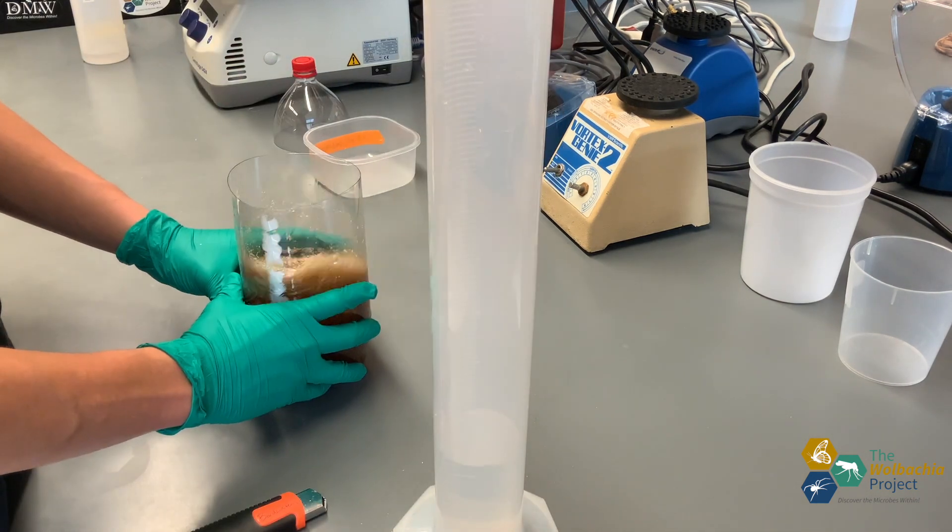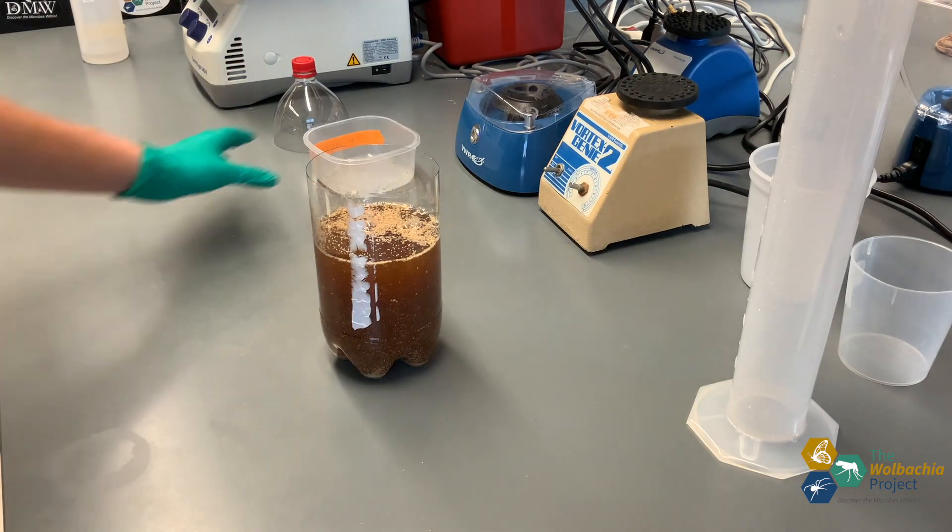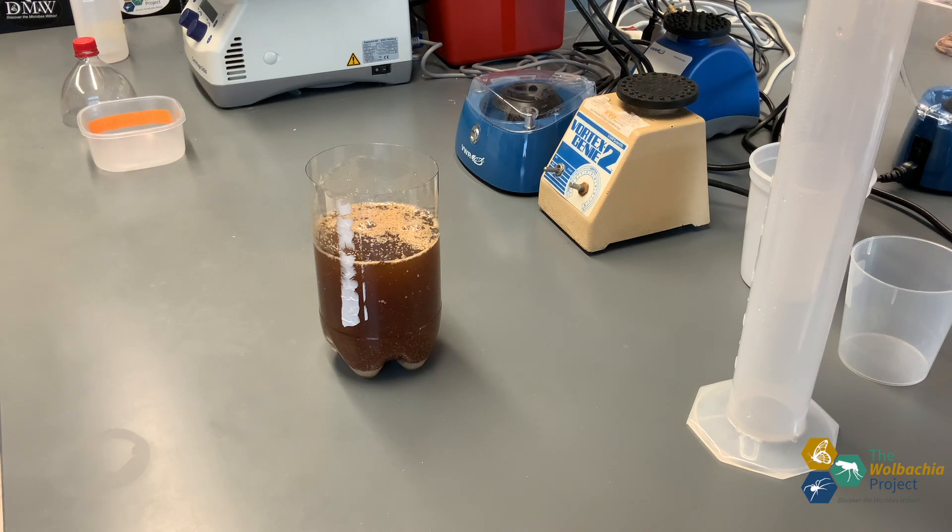Feel free to open the yeast packet using safety scissors or normal scissors. Here you can see me add quantities of water in segments — I did that to avoid any large chunks of material sticking together. Just make sure the liquid is near homogeneous at completion.